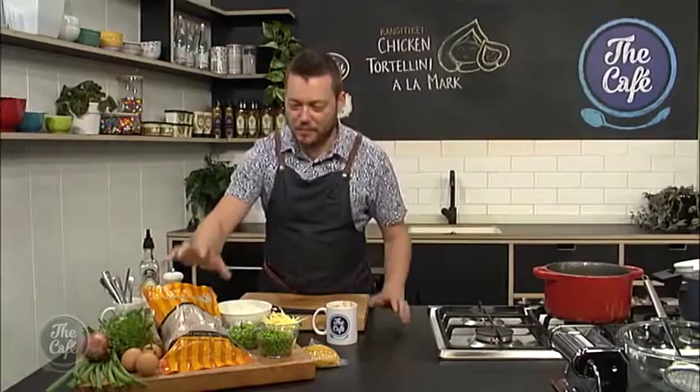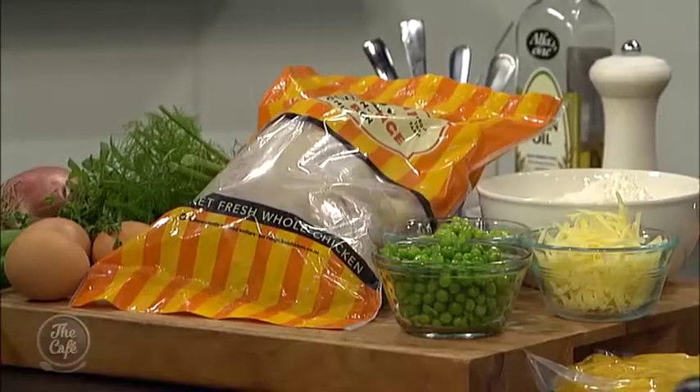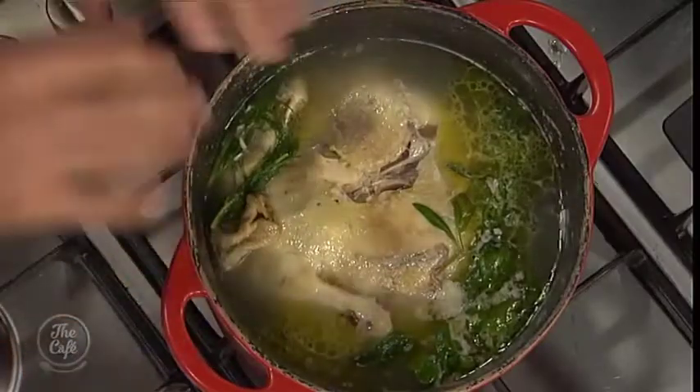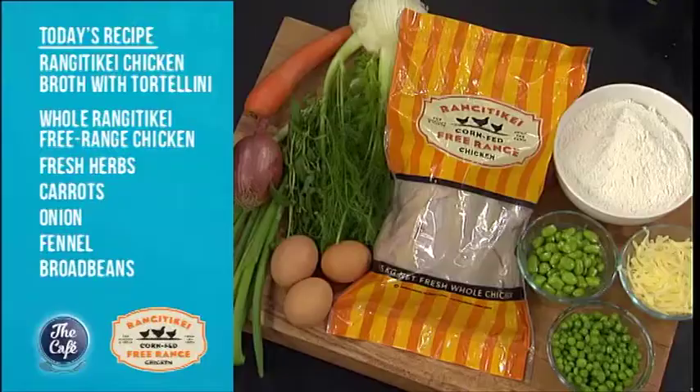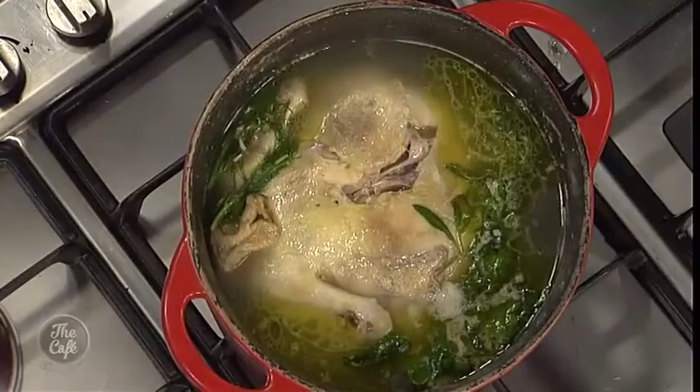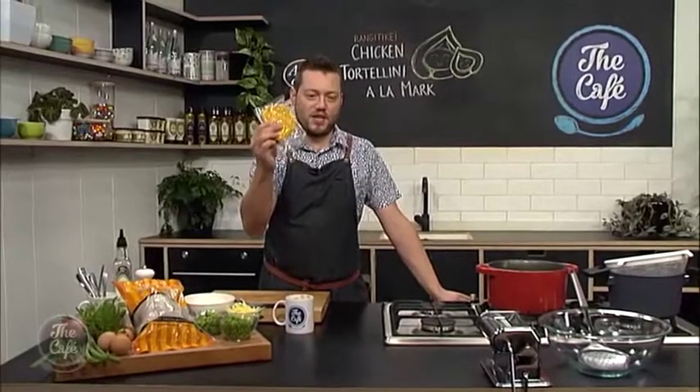Now we're going to make our chicken tortellini. We've got some Rangatiki chicken and we're going to cook it in a broth — that's what I've got cooking over here. Just got some herbs in there and some water. Put your whole chicken in, bring it up to the boil, simmer it for about an hour and a half, and you're left with this beautiful chicken stock. That's going to be the base of our broth, and all the meat we're going to put back through this broth to make these beautiful chicken tortellinis. We've made our pasta, so that's resting.